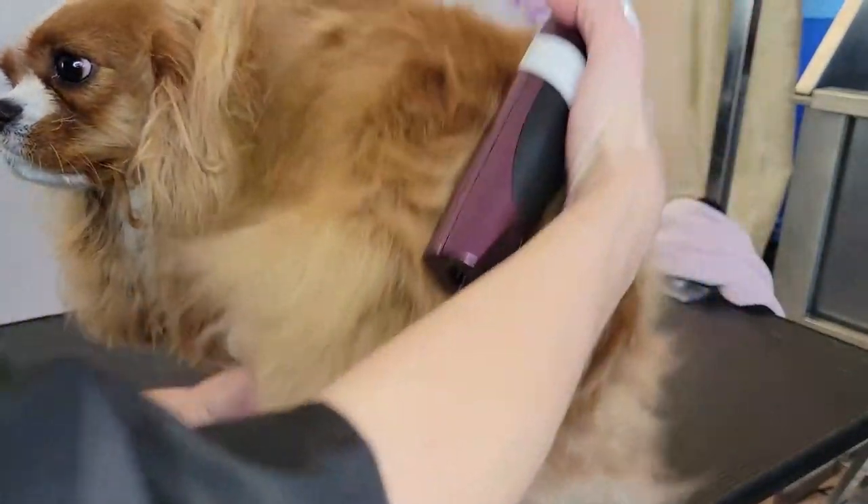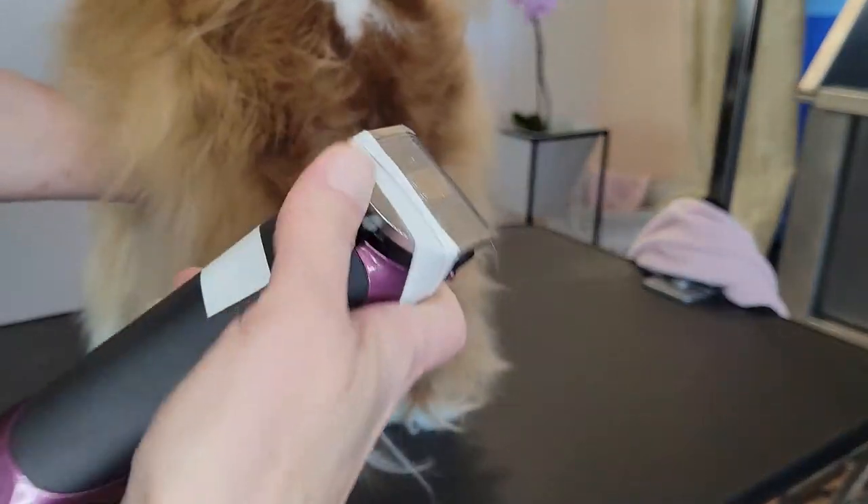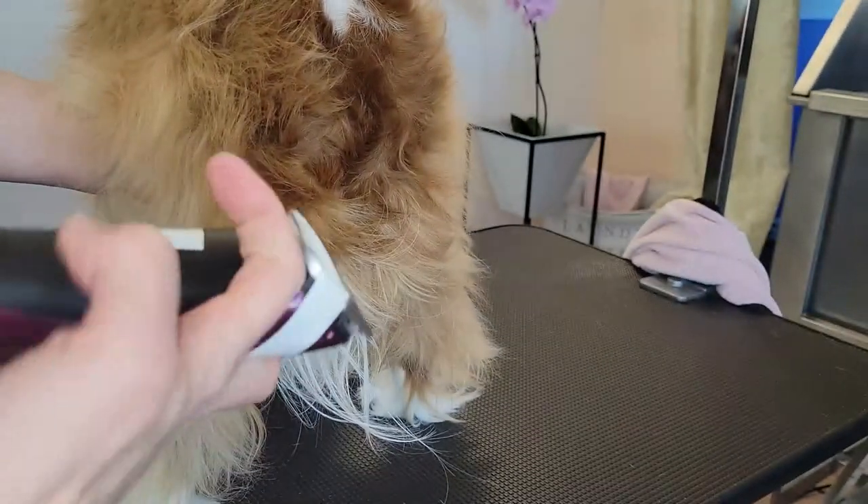I'm going to go ahead and put my clipper to a 30. This is my Bravura. But if you're not comfortable with paw pads, start with a number 10.